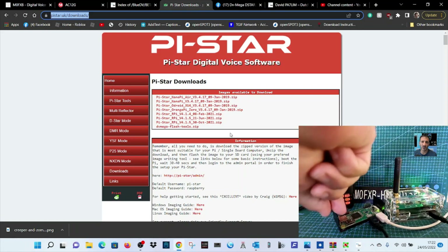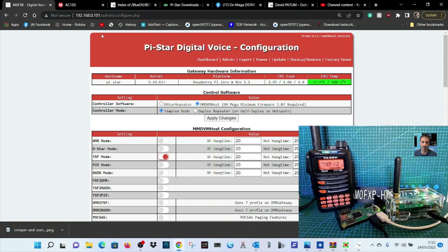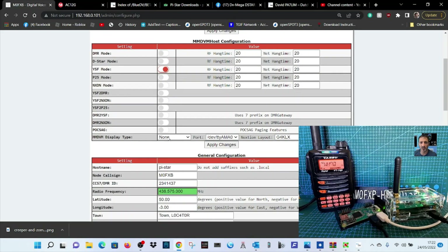Get the PiStar image onto your SD card, put your Wi-Fi details in using Wi-Fi Builder, and it'll show up at an IP address. Use Advanced IP Scanner to find it, then configure it. Log into the configuration page — username: pi-star, password: raspberry. Don't touch the top section; leave the blue dots where they are. Select YSF, set screen to none; I've got devotee here but it doesn't really matter.